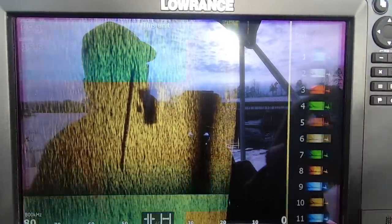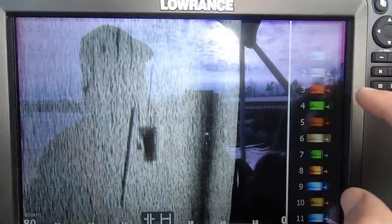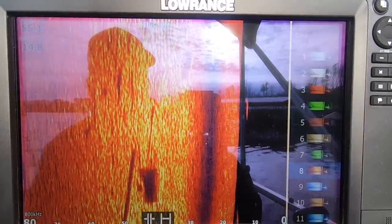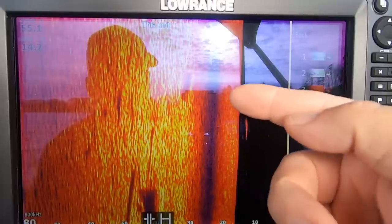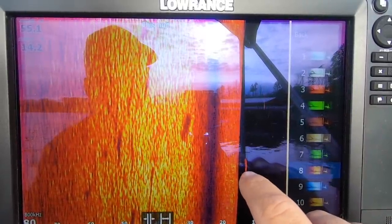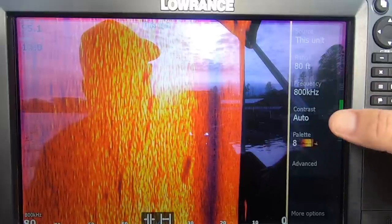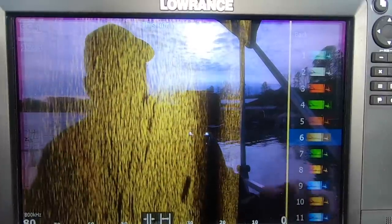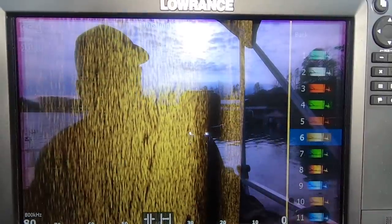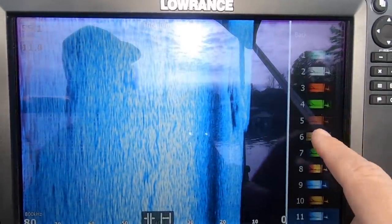For palette, use whatever you like. Palette one is a turquoise color — I like that. I've tried pretty much all of them. Palette eight is good — it shows yellow on a hard return and more red on a softer bottom. I usually have palette eight on my down scan. I like palette six, kind of an amber-brown color that's popular across the board. There's also ten, a golden tone, and blues — nine or eleven — but I'm going to leave it on color palette six.